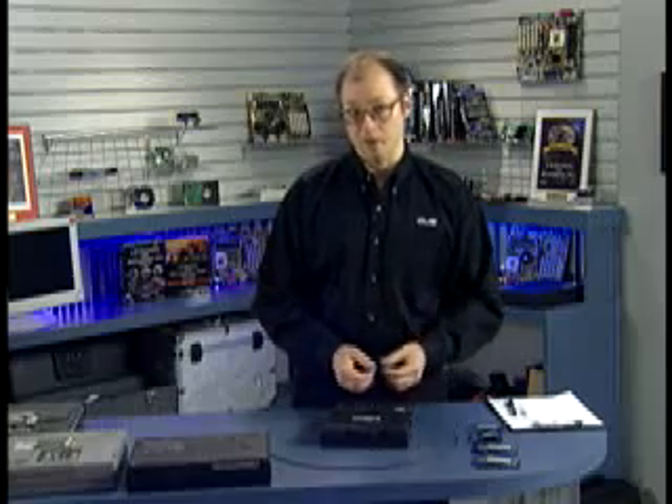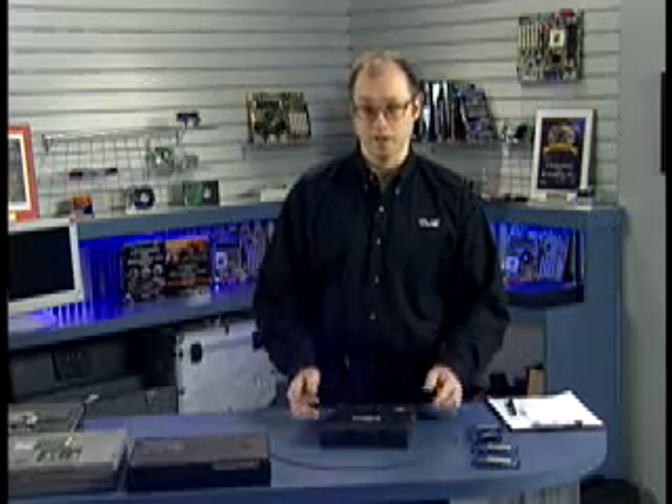If you're not sure where the memory is installed in your laptop, simply consult the manual and it should give you the instructions for doing that. This is considered a user-performable upgrade — it's not something you need to call a technician for. Using these simple techniques, you'll find it very easy to upgrade the memory in your laptop or portable computer.